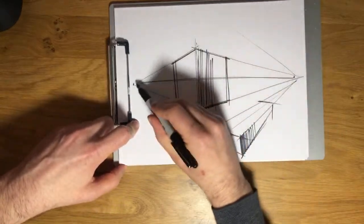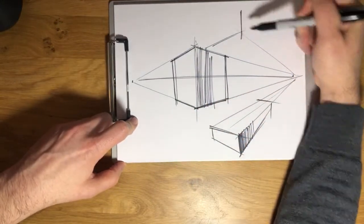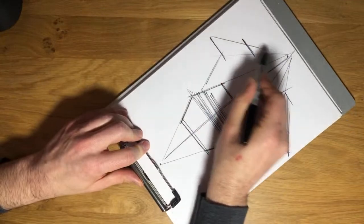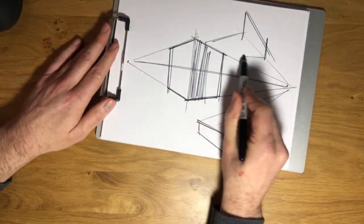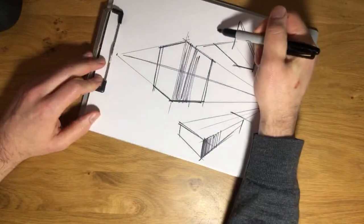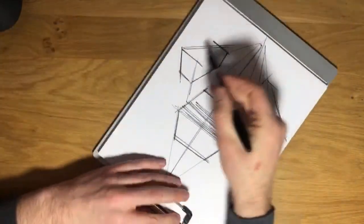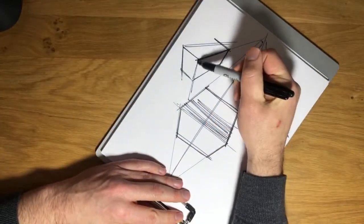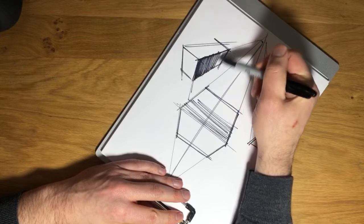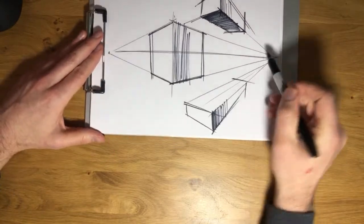You'll notice I'm sketching with a Sharpie as I usually do. I like sketching with Sharpies, and also it means you all can more easily see what I'm doing. Don't feel like you have to use something this bold to sketch with, but I do prefer to sketch with something that cannot erase. I think it's important to commit — you're going to make mistakes and it's all about how you work those mistakes into the drawing. Just kind of keep it loose.